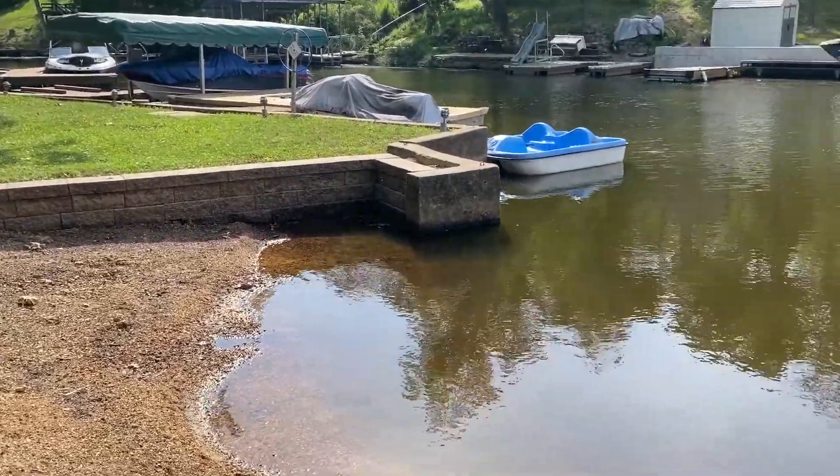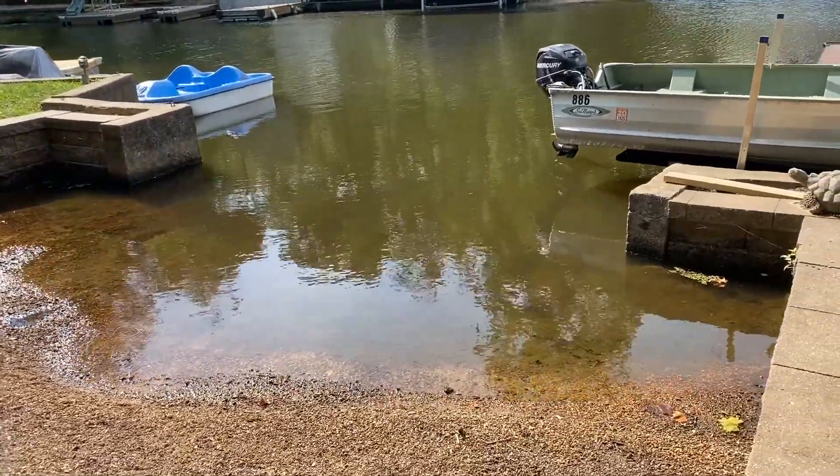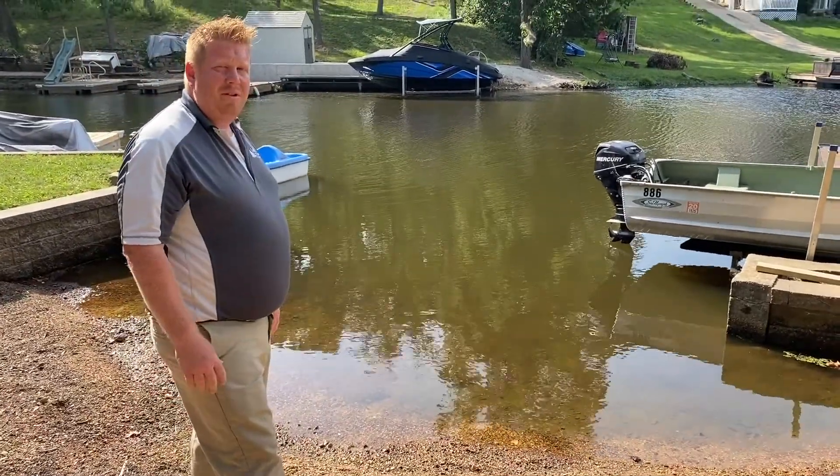They'll be lowering the lake again this winter, so if you're looking for a new seawall to be replaced or an area to use for a swim area, we've got some solutions to your issue.